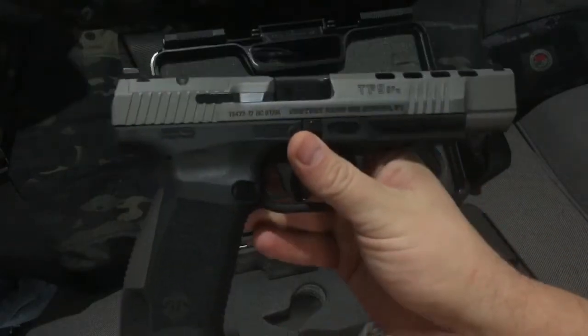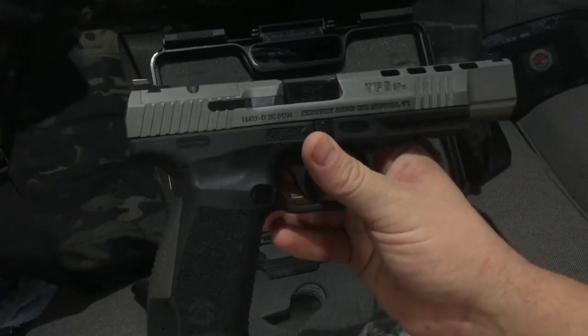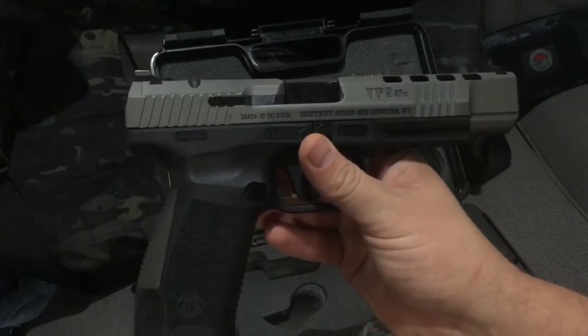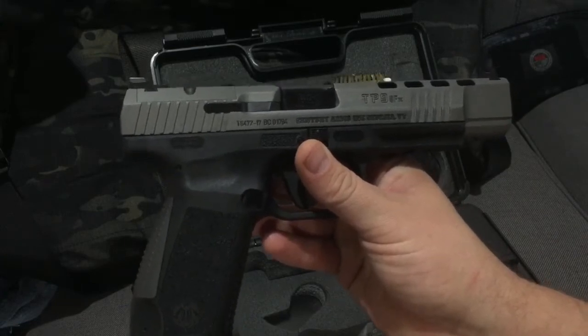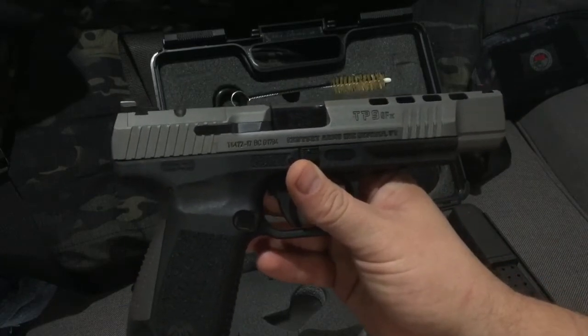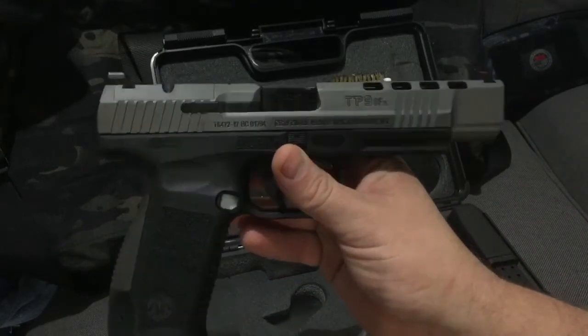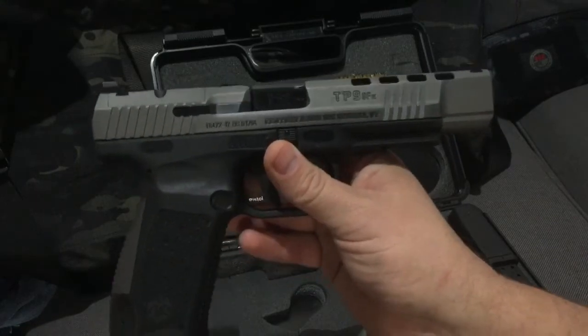I watched all the reviews and decided — I've been thinking about getting into competition shooting, just for something fun to do. The reviews on this thing were great, and for the money, I paid $499 with tax, it was like $523 out the door. When I looked at building a Glock 34 up, you're looking at five-something just for the gun.